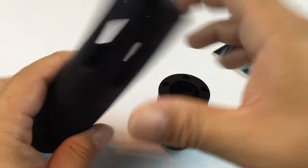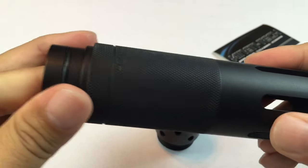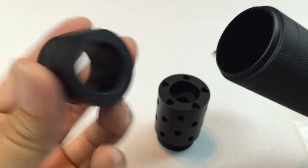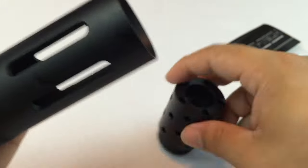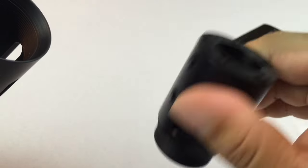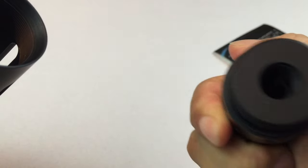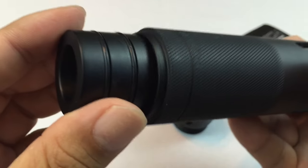I wanted to point out a couple of things. First of all, it comes in three pieces like I said. This plug here has two O-rings on it and fits in here. Everything appears to be aluminum. These are pretty light. You have this aluminum ring.